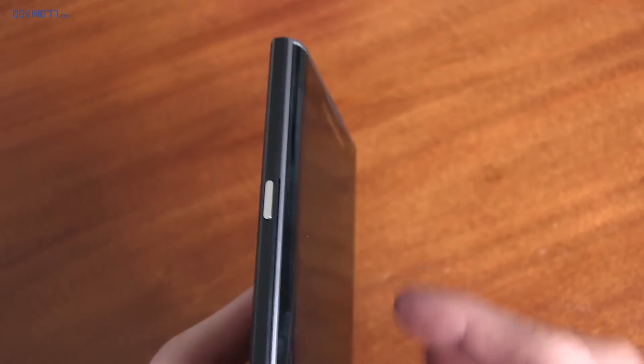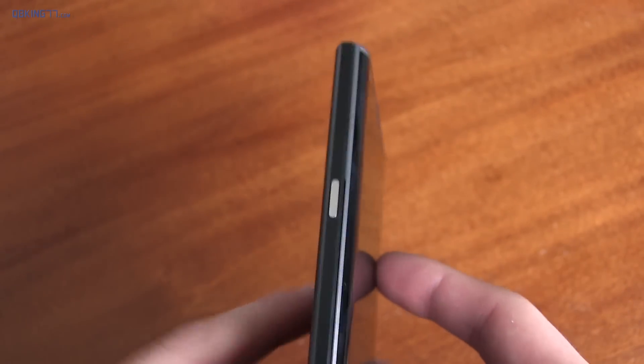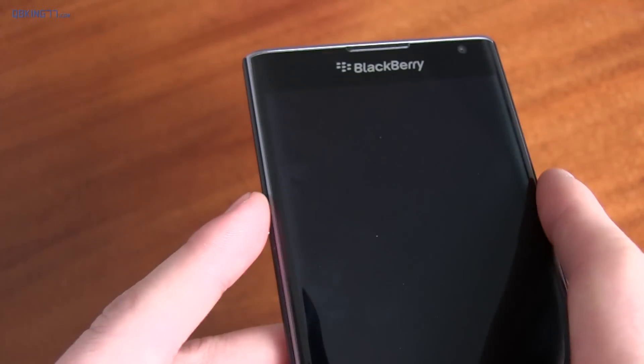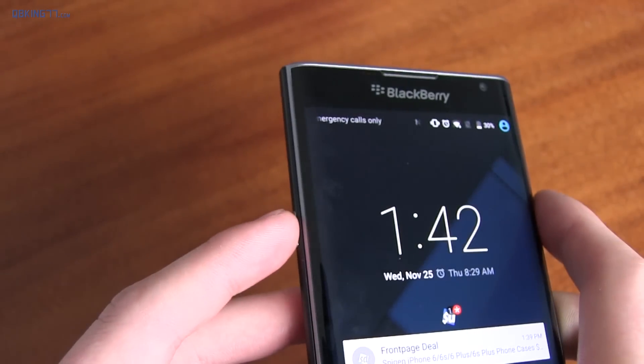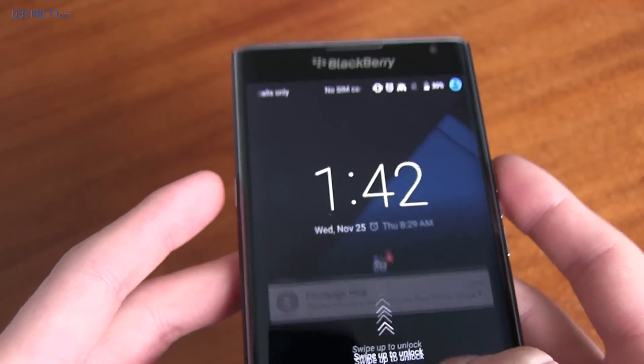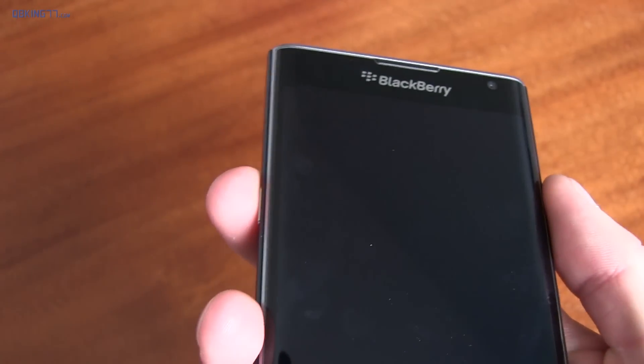When you move to the left side, you have one button and that's the power button — same exact style as the volume rockers. I really do not like having the power button on the left side. It's actually a little annoying at times, especially because it does not have double tap to sleep either. You have to rearrange your hand to actually get to that button on the left side.